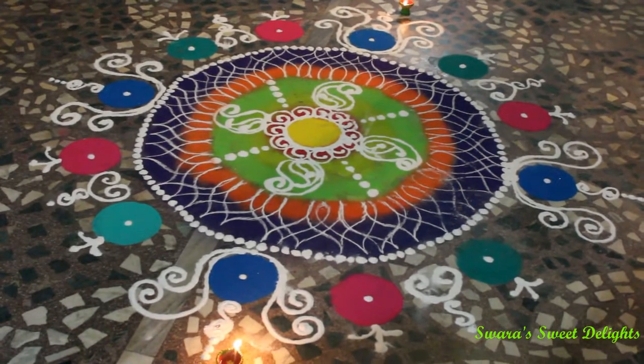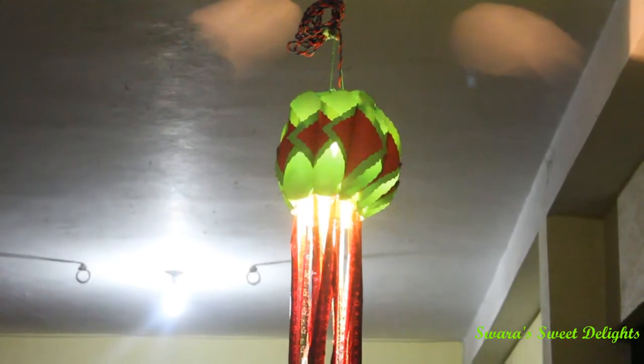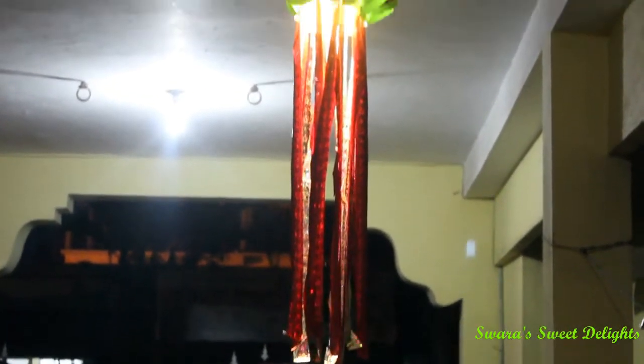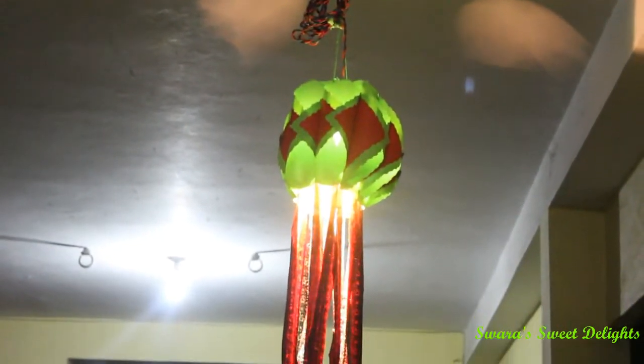Here is the paper lantern which we made before Diwali. I've uploaded the video for the same on Swara's Lifestyle. You can see how beautiful it looks after lighting it.